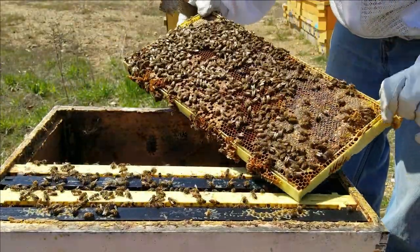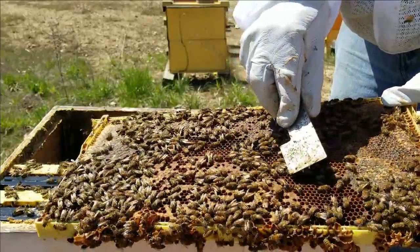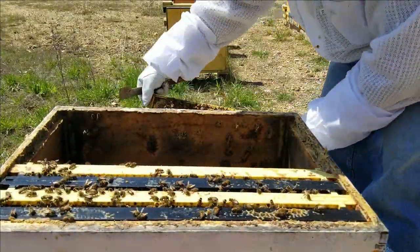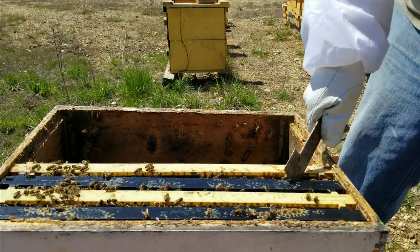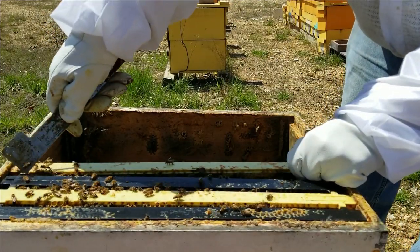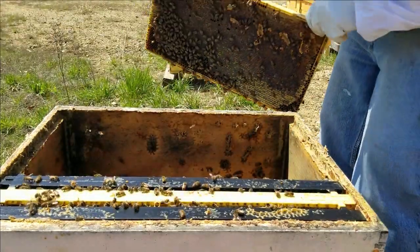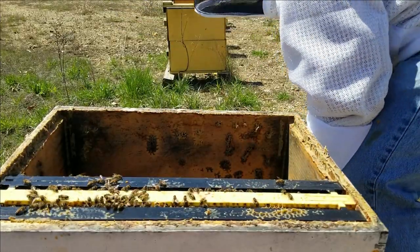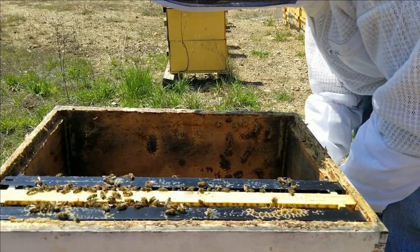So this is a Russian mutt — you can see her right there, nice little blue dot on her, real pretty girl. Now that I know I have the queen, this makes it so much easier. I can get her moved over to this box here, give them a nice little pile of bees, give them some honey. She's already drawing out comb so she can start laying into that, and we'll have us another colony developed here.